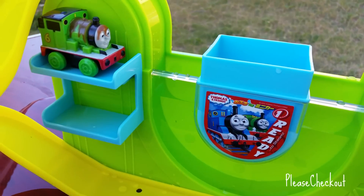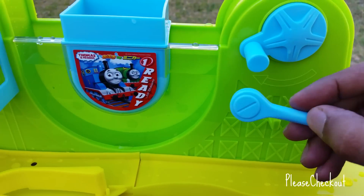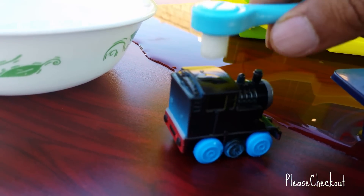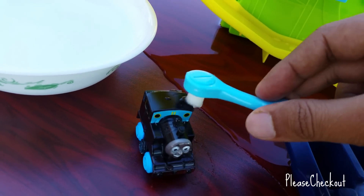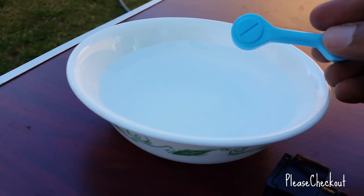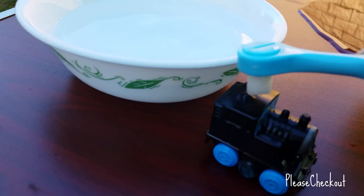Let me go ahead and show you how you can change the color of Thomas back. Like I said, it comes with a couple of devices. You can see this device can change the color of Thomas back. I think I should take more warm water because this warm water got kind of cold. This time the water is warmer and I got the device, so I put some warm water and I'm gonna pour it on Thomas.